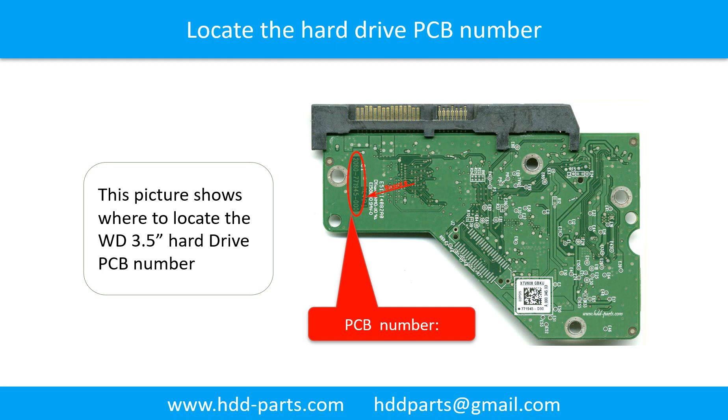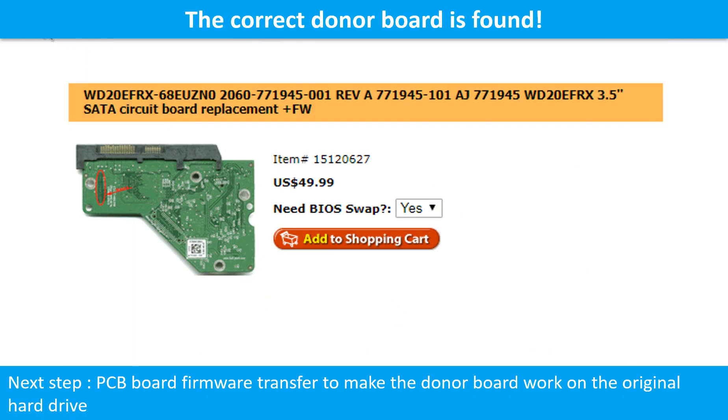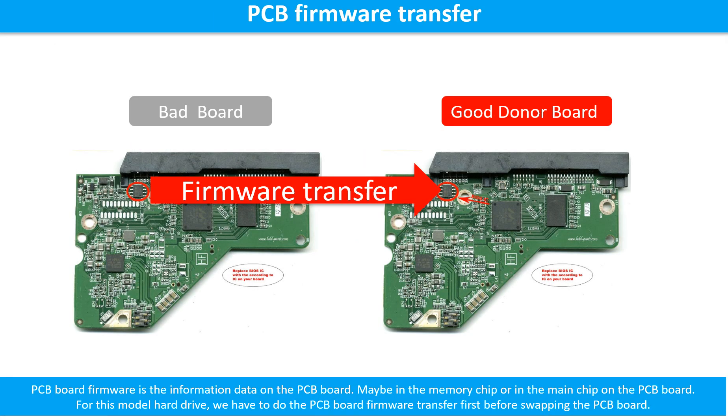You may go to hdd-parts.com to check out other brand name PCB board numbers. After finding out the hard drive model number and the PCB board number, use them as a reference to search for the correct donor board. Once you find the correct donor PCB board, the next step is to do the PCB board firmware transfer to make the donor board work on the original hard drive.